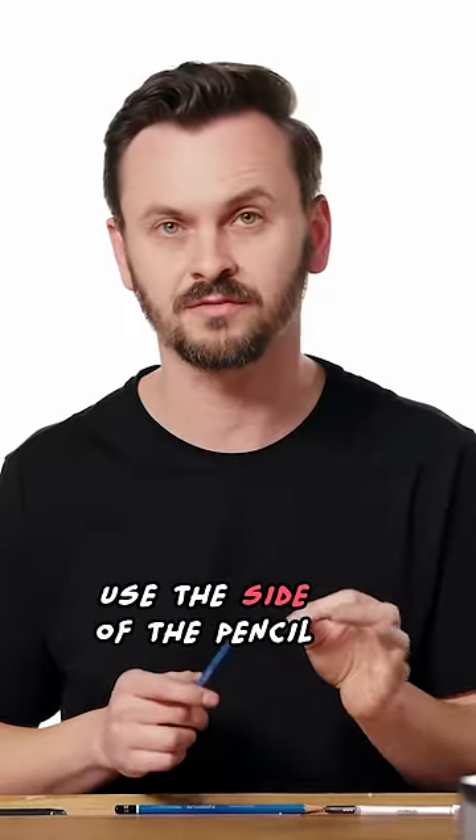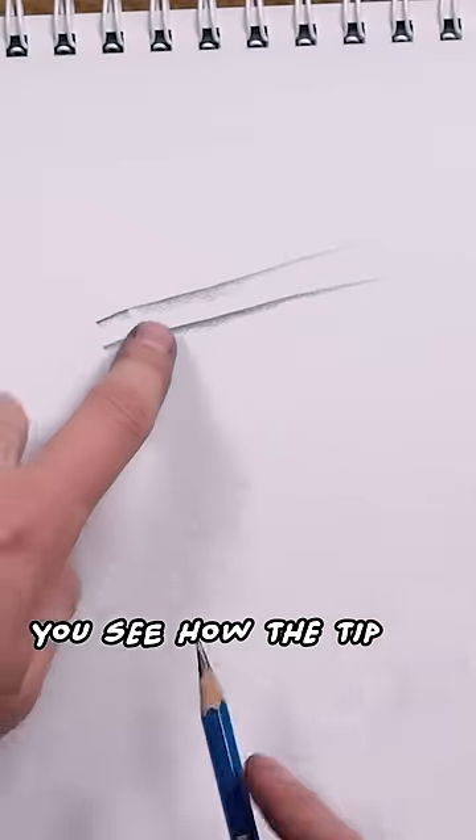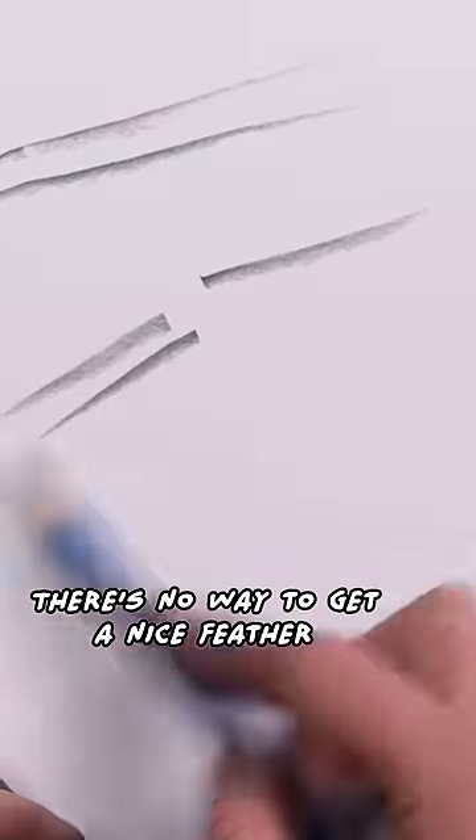Sometimes I want to use the side of the pencil. Look at what happens — you see how the tip gets darker and then it slowly gets softer as I go into the thicker part. There's no way to get a nice feather.